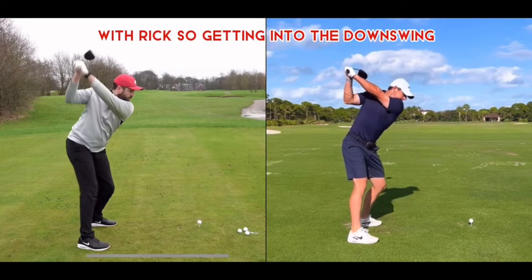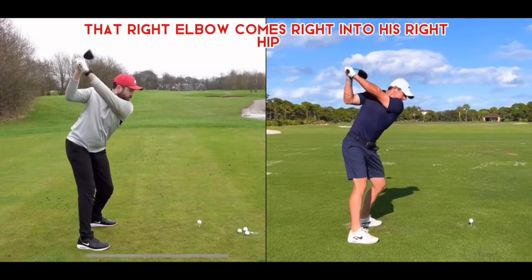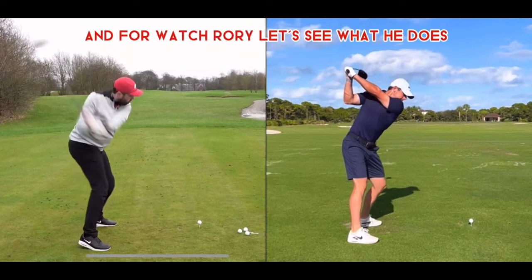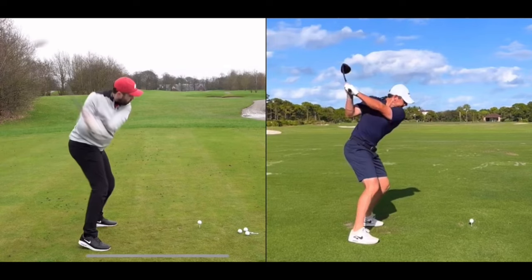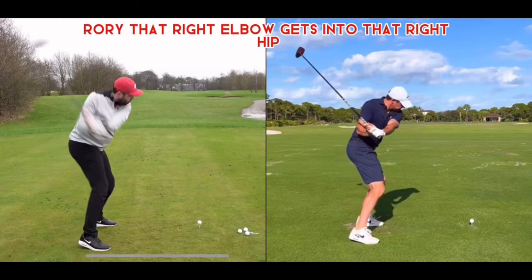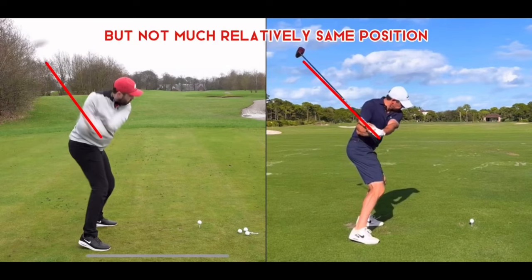Getting into the downswing, Rick's first move is to rotate those hips as he brings the club down, and that right elbow comes right into his right hip. Watching Rory, his first move is a slight squat — but again, same thing: that right elbow gets into the right hip. Rory's club is a little more laid off than Rick's, but it's relatively the same position.